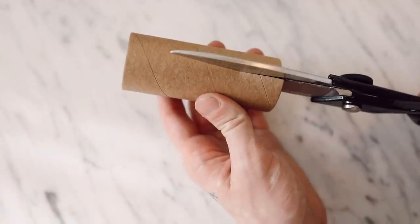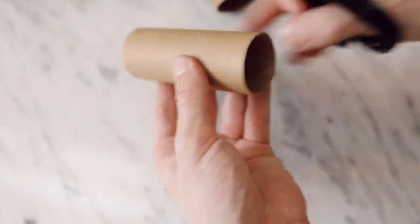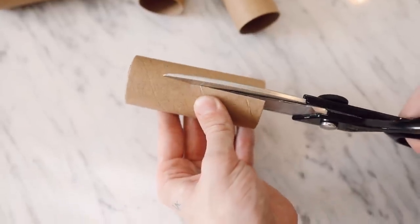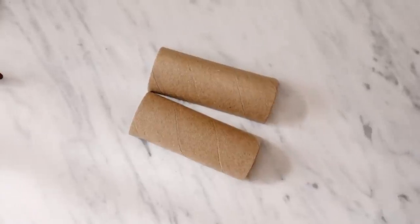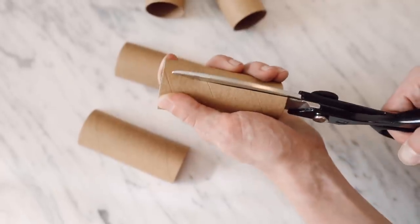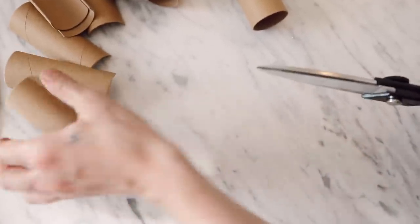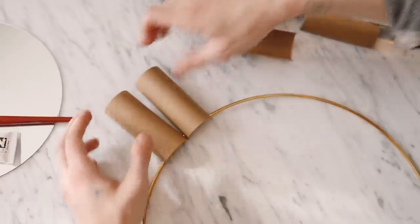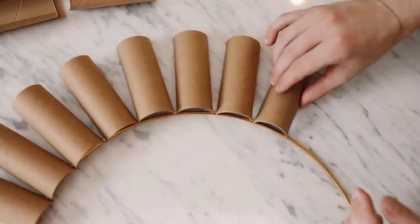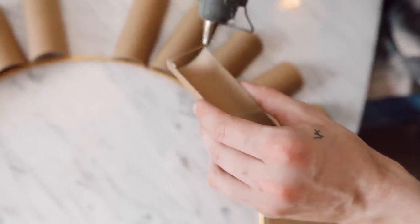For our last project I'm using 14 toilet paper rolls, a brass ring, a mirror, and some black paint. Start by cutting the rolls directly in half — cut down one side, then flip and cut directly above that cut — so you get half-sphere shaped pieces of toilet paper roll. I really wanted to create something large scale out of toilet paper rolls. We're going to be creating a cool wall mirror with a funky retro vibe. Cut all 14 rolls in half and displace them around the exterior of the ring to get a visual — the sunburst shape looks really nice.